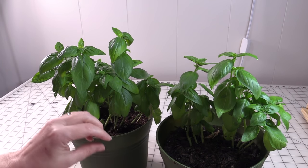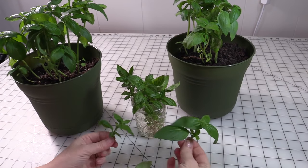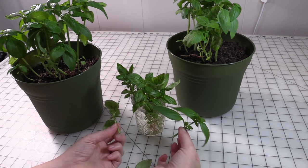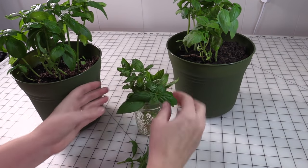The other important thing besides harvesting frequently is not to allow it to go to seed or to set any blooms. When I go through and I'm trimming back my plant, if I'm not going to use the basil right away, you're just going to take it and stick it in some water and it's going to stay good until you're ready to use it.